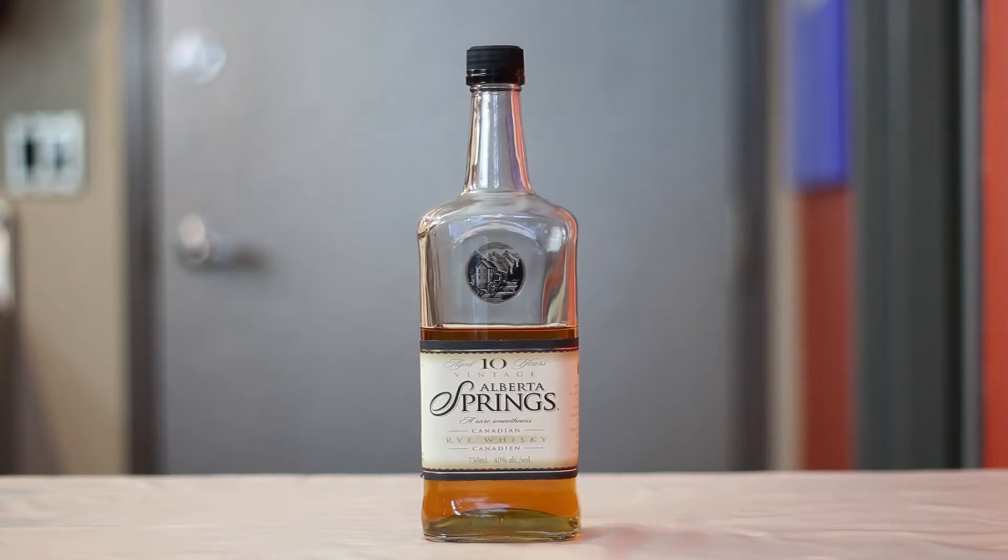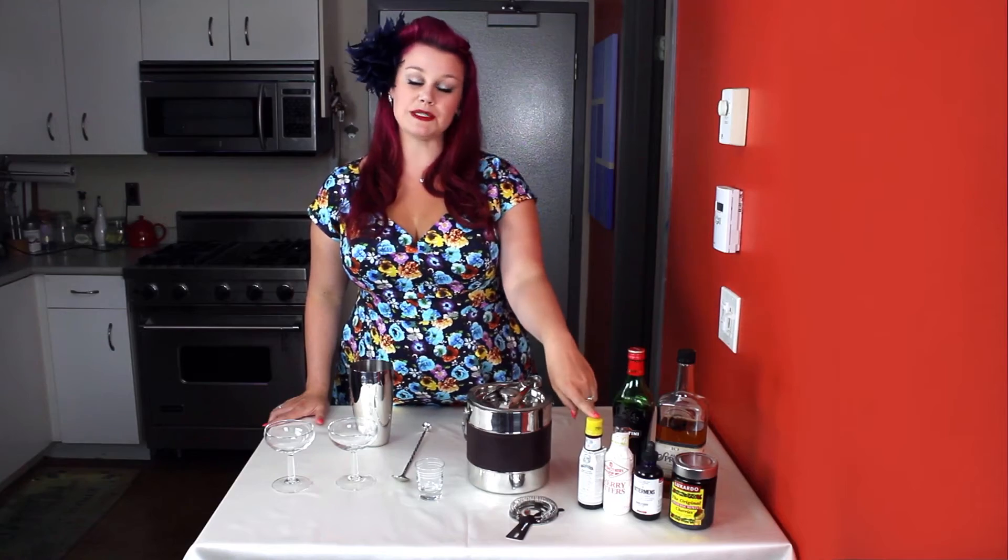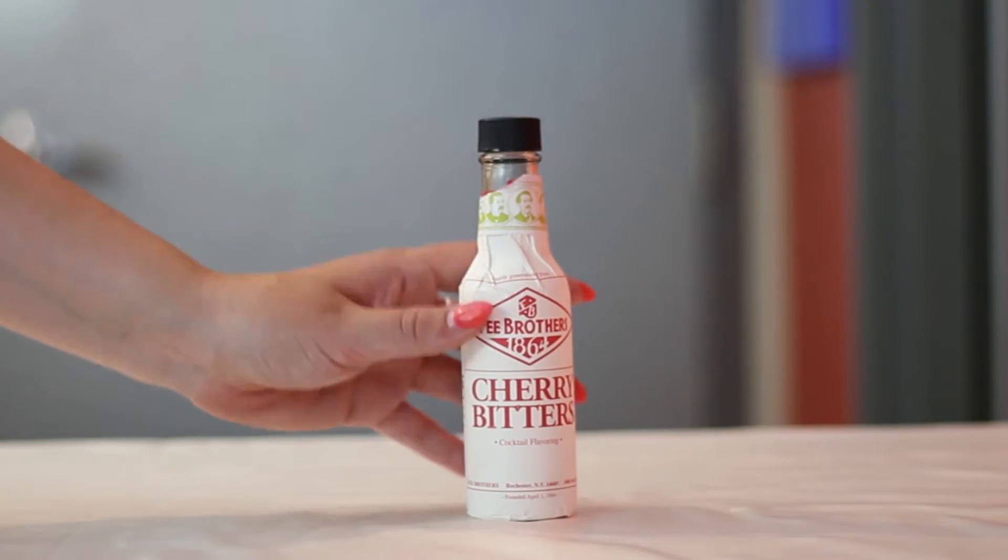They're traditionally made using Canadian rye whiskey, sweet vermouth, and Angostura aromatic bitters. I like to make mine a little different and use cherry bitters.